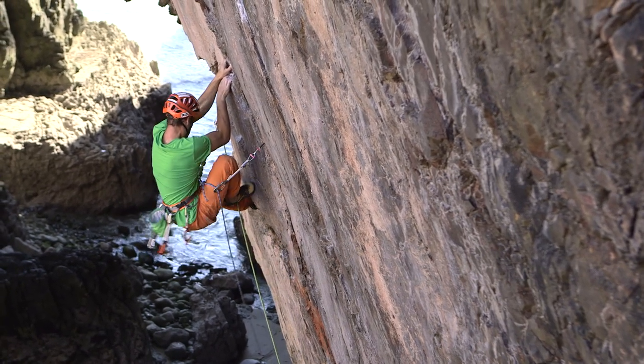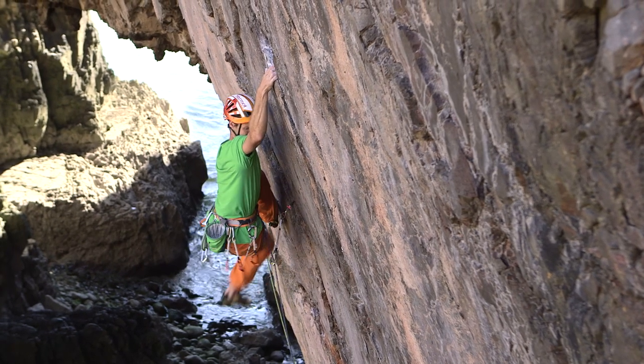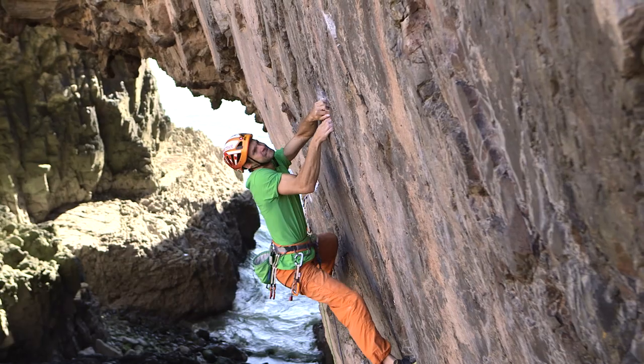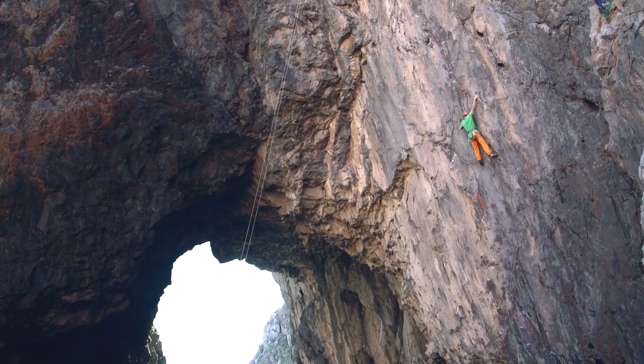A bit more pumped here than I was expecting, maybe because that pulled a bit harder on the bottom because of the foothold breaking. But you've just got to go for it at that point. Yeah, we don't really want to go for it. Let's go.